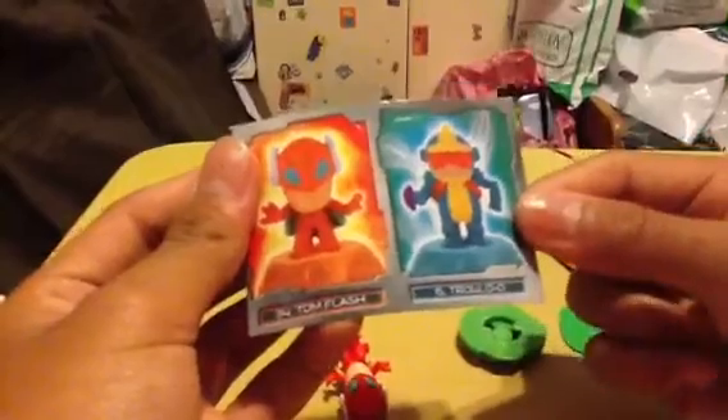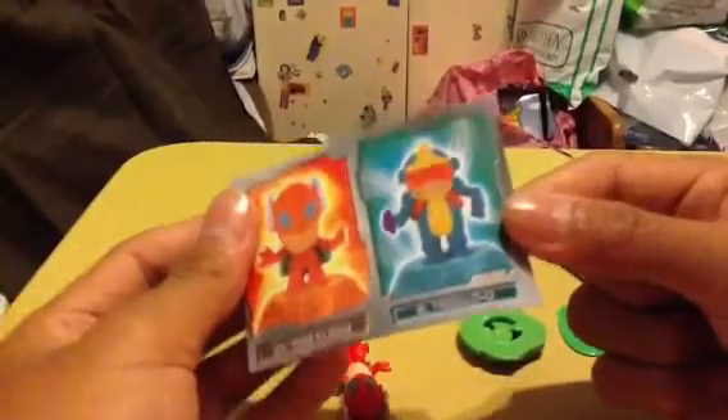Our stickers are number 34, Tom Flash, and number 6, Troglo O. I have no idea what this is — this is Tom Flash, and he stands on this. You have to lock it, and then focus.